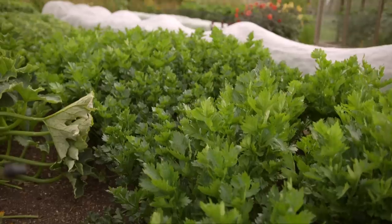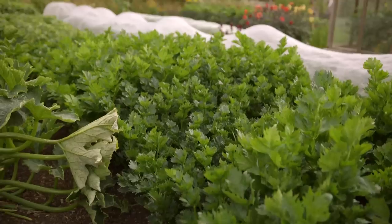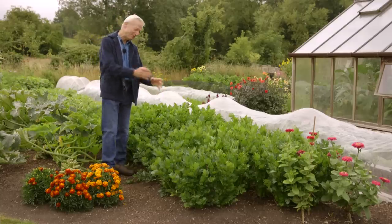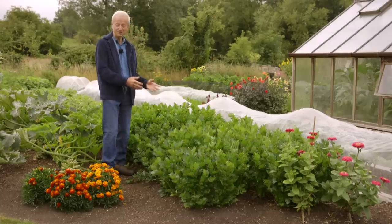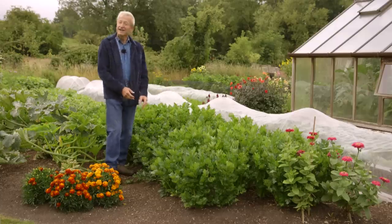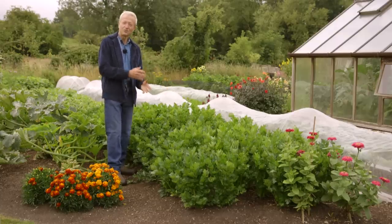Here we have celery and celeriac alternating. They're very similar in their needs, except the celery needs more moisture than the celeriac. They were both sown middle of March — that's a good time for a first sowing, or the only sowing in the case of celeriac. I do a couple of successive sowings through the summer into autumn. Back in the 1980s summers were shorter and I just did one sowing of celery.